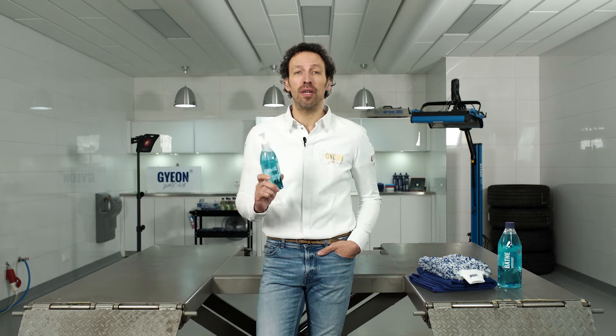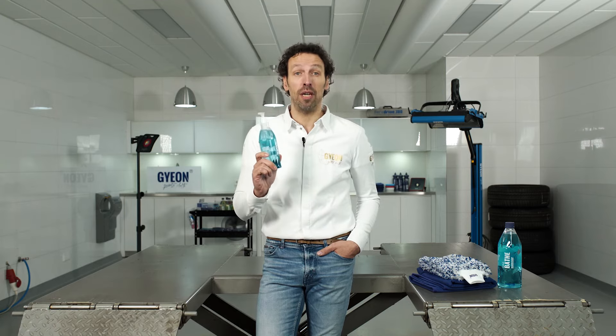Remember to wash and rinse your car from top to bottom and never use the product in direct sunlight or on hot panels.